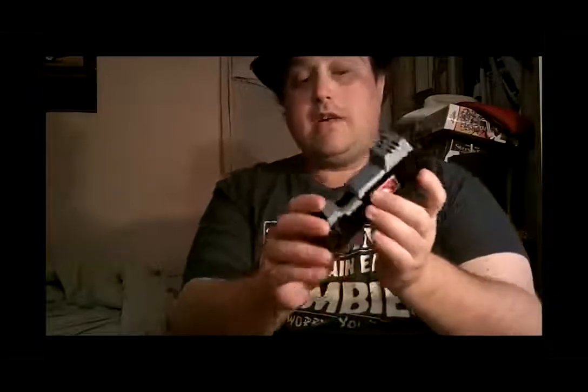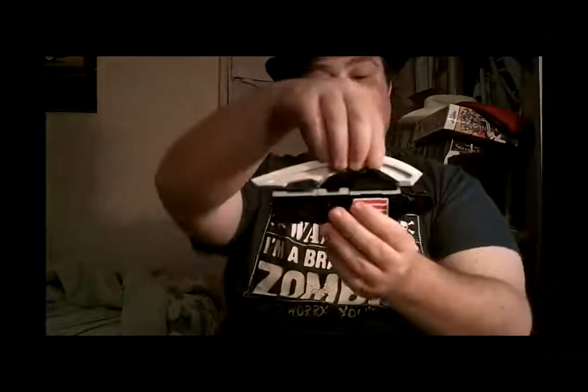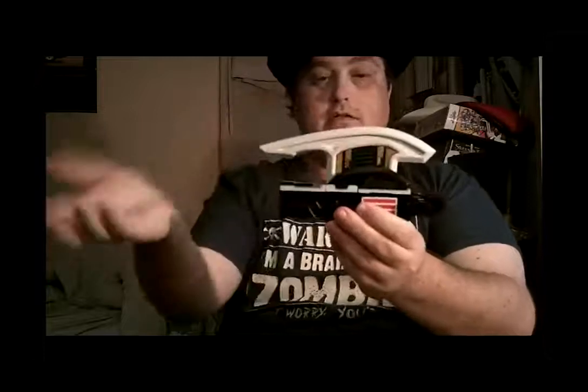When you turn it on, you get a start-up feature, and if you push the trigger button here, you get just a basic sound effect. This is the main piece for the axe form — plain and simple. This is the gun form piece. And this is the tip for the sword form.